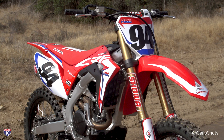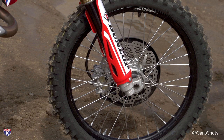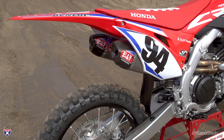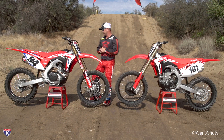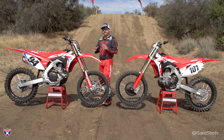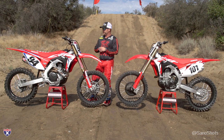The triple clamps are the stock unit, just anodized black so they look a little sharper, and you get the HRC graphics. It's the same black DID rim but a higher-grade, slightly stronger version. The header is the same but you get Yoshimura slip-on mufflers — a really nice feature, as it's a lighter, better-looking, better-sounding muffler. You get the same pegs, a gold chain, and a gripper seat from Throttle Jockey. Those are the basic changes on the Works Edition bike.